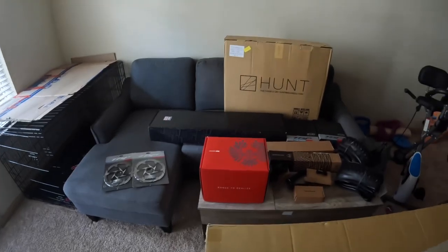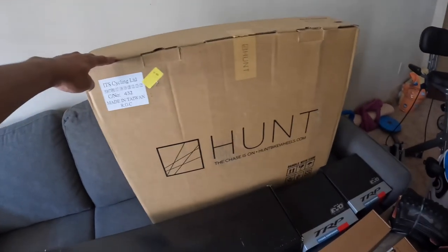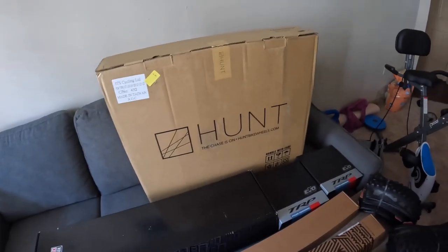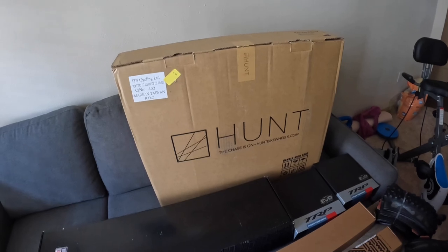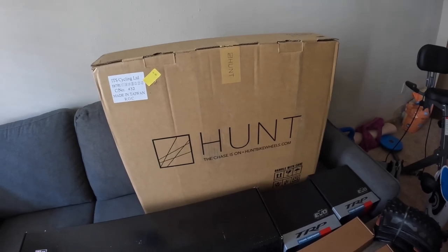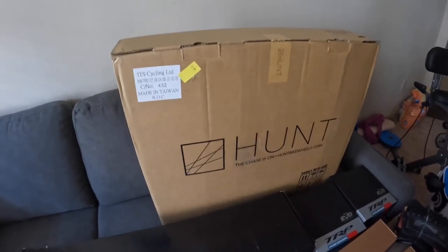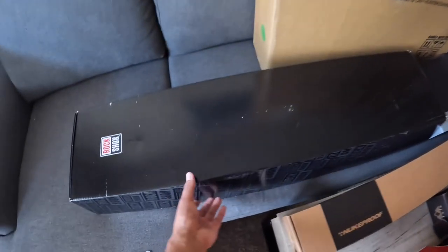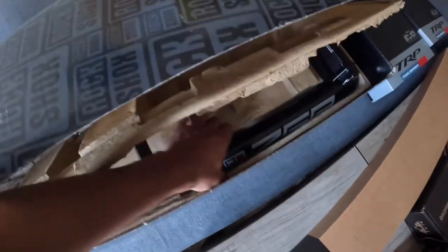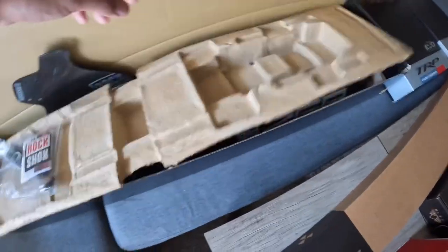Let's go over some of the parts. This is the Hunt Enduro Wide wheelset, their V1 model with 33 millimeters internal width — not the V2, which I believe is 33mm front and 31mm rear. And here's the fork: a RockShox ZEB Ultimate with 170 millimeters of travel for 29-inch wheels.